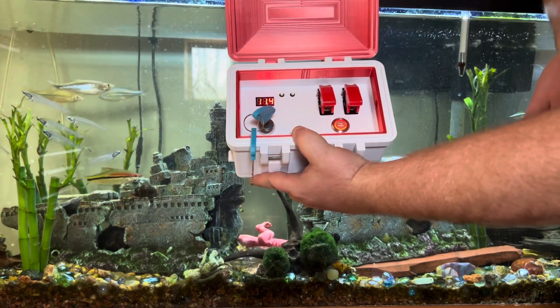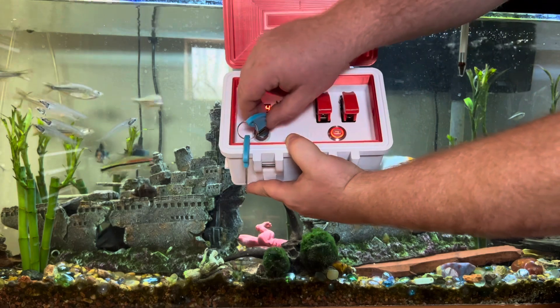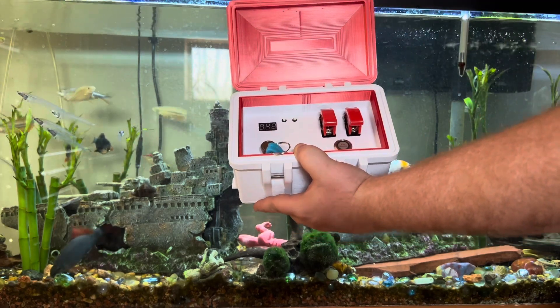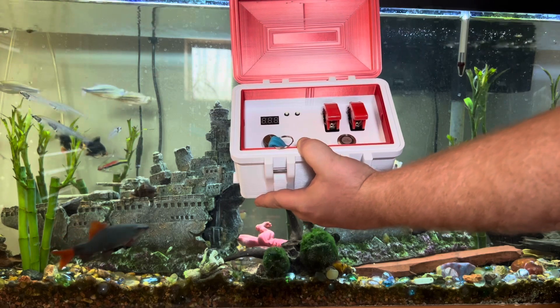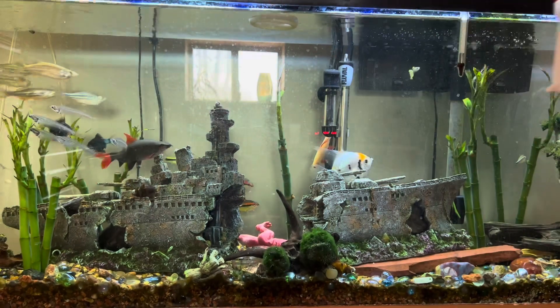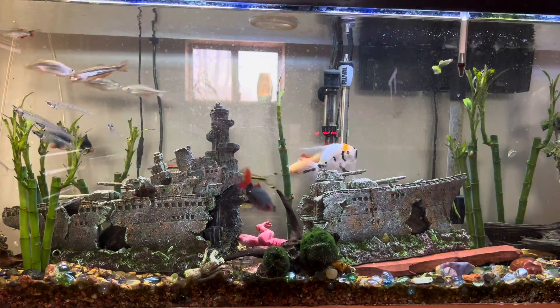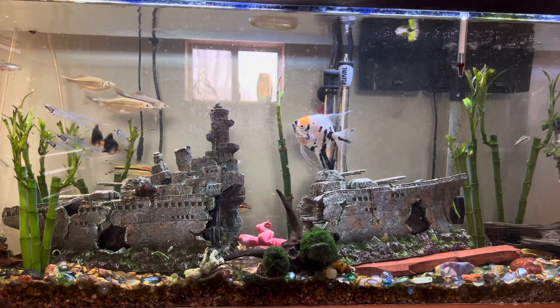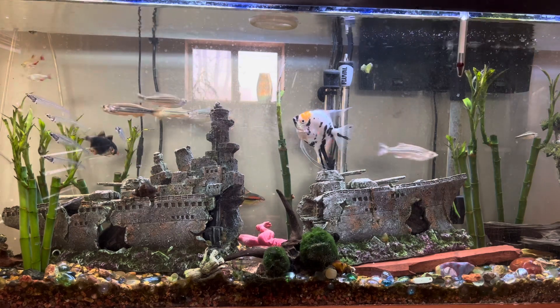Pretty happy with how it turned out, honestly. I'll do another video when I can do it on the bench and give it a little more time, but it's too cold out there to work right now and I don't feel like running the heater, so y'all have to wait on that one. I guess that's probably all for today — have a good one, everybody.